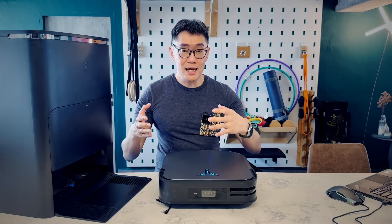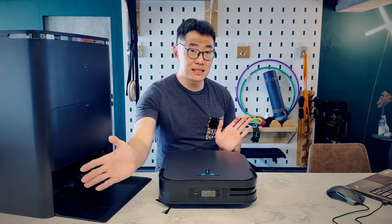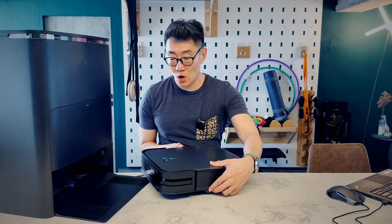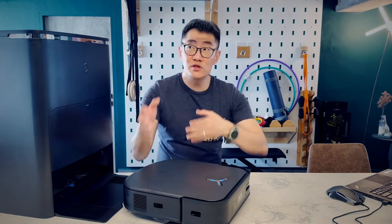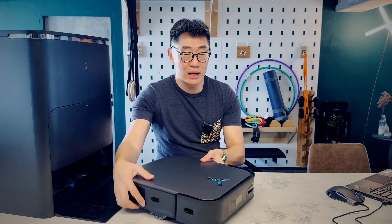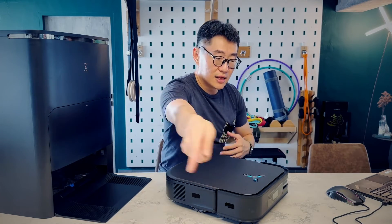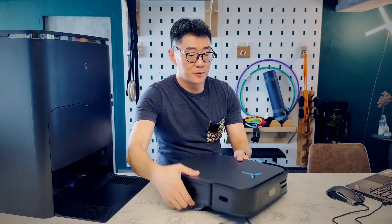You might think the 210-degree view is a downgrade, but when I spoke to Ecovacs, they explained that the robot always moves to the left, so it doesn't really need to see what is behind it on the right. Every time it moves and sees obstacles, it always turns and moves to the left — it moves around your house always on the left. So it only needs to see the area where the LiDAR is, not behind it.